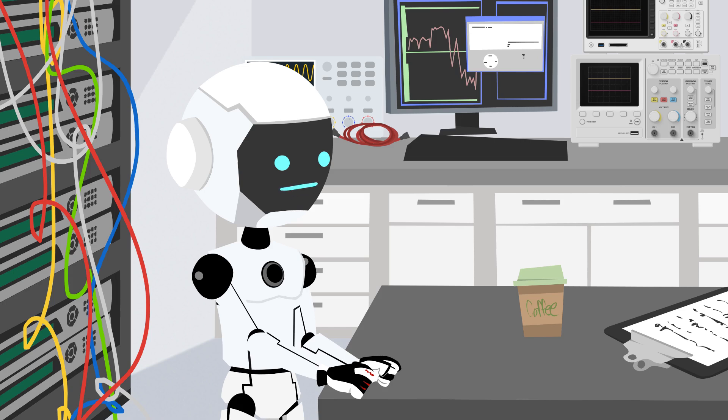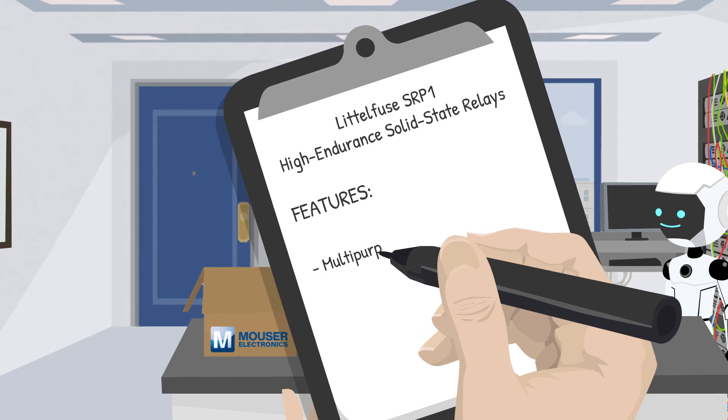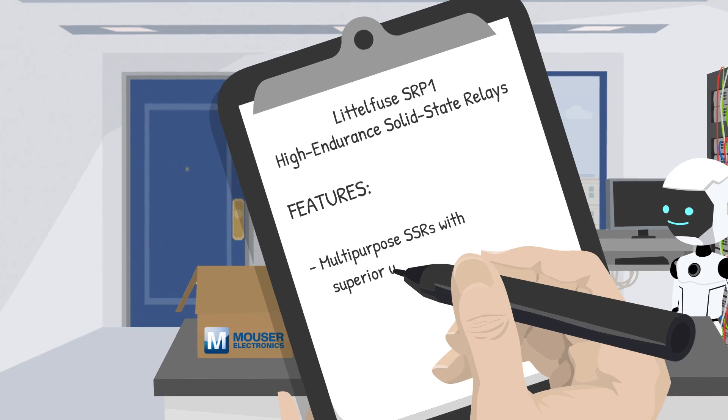No more clicking and clacking. Take a look at these features, Demo. These relays are built to keep things running smoothly, making them ideal for various applications where downtime just isn't an option.